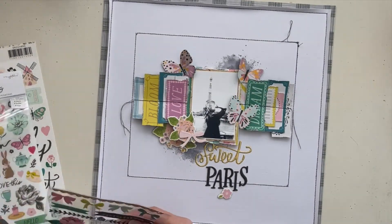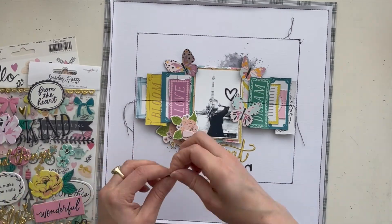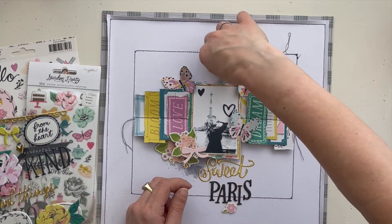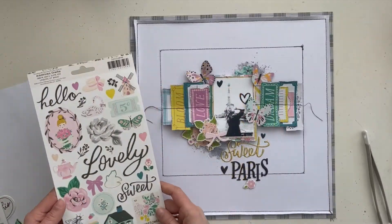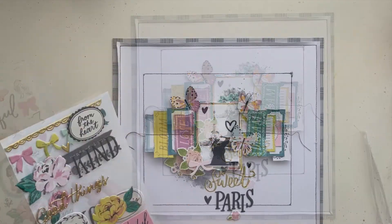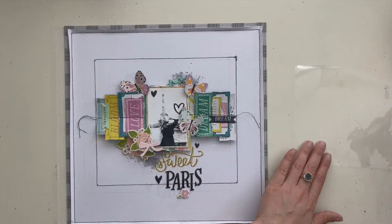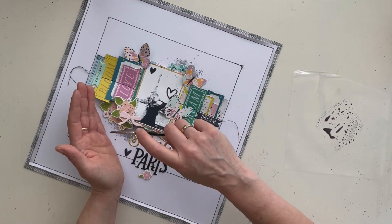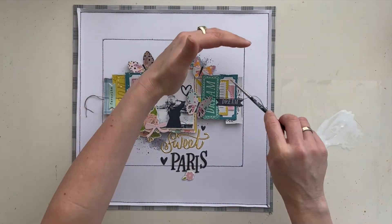Here I choose some black puffy hearts for my scrapbook page. I put them on the black and white photo, and I'm using a light blue flower behind my photo and behind my butterfly. I'm adding more black puffy hearts and then using some word strips — 'dream' and 'favorite.' Now it's time for some black splatters and also some white gesso splatters on my scrapbook page. I mix the gesso with some water and make my splatters, and my scrapbook page is ready!